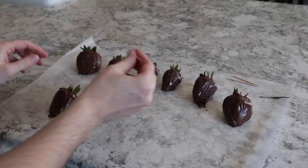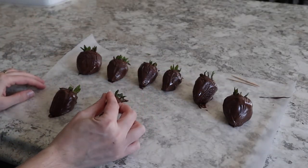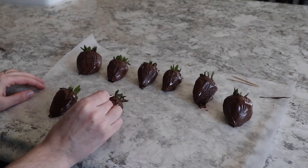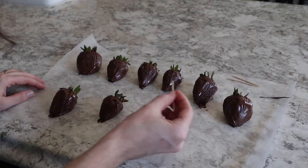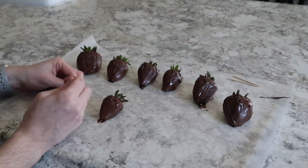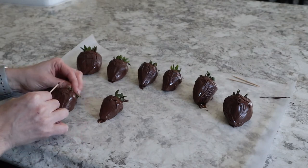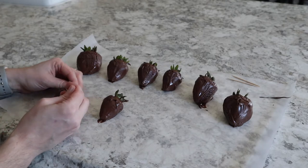While your strawberries are still a little wet, I found it's a nice touch to take a toothpick and just draw some wrinkles and maybe some eyebrow indentations on the chocolate. They don't have to be perfect, but just add some extra marks and wrinkles while they are wet.